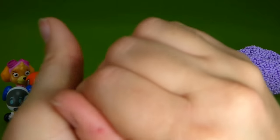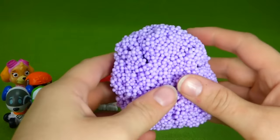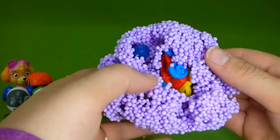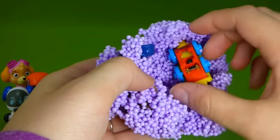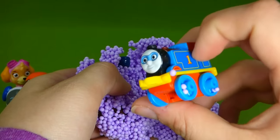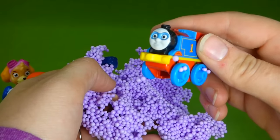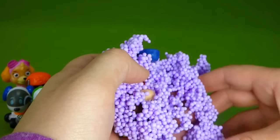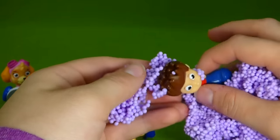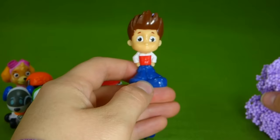But who could be in the purple Play Foam? I don't know — let's find out. Who could be in here? I see blue. Wait, those are wheels — that's not a Paw Patrol pup, it's Super Thomas! Thomas the Tank Engine as a superhero. That's really cool. Vroom, he's fast! And who else is in here? It's Mini Rider. Very cool.